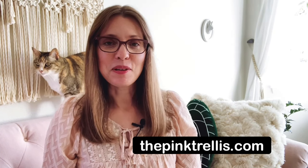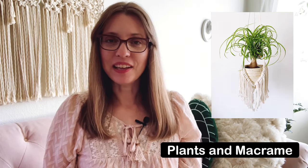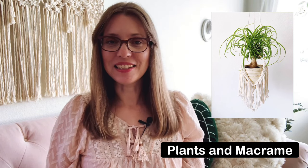Hopefully that was clear and easy to follow along with. Let me know in the comments if you think that might be something you'd do in the future — I'd love to hear if anyone tried it. For those who would love one of these plant hangers but don't have the time to make it, I do have my website going now at thepinktrellis.com. I have the macrame for sale on there, as well as some plants. I really hope you enjoyed this video — don't forget to comment, like, and subscribe. Thanks so much for watching, and I'll see you in the next video. Bye!